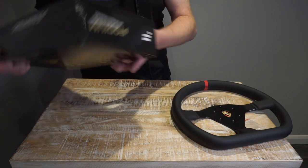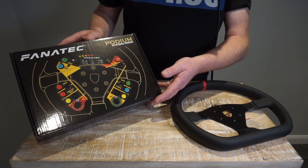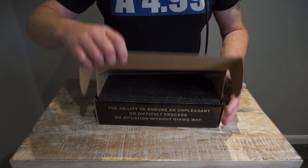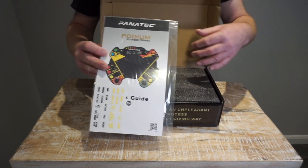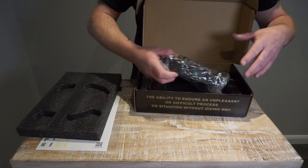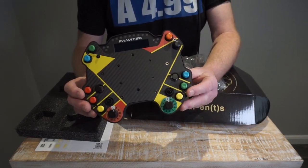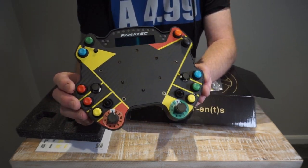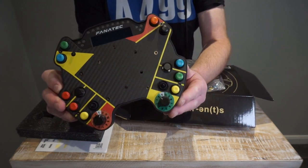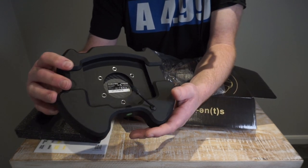Then we have the actual button module, as they call it, which sits in the middle of the wheel rim. Inside the box we get some instructions — everything beautifully packaged with Fanatec. And we have the button plate itself. It has a lovely screen on there, some rotary encoders, switches, funky switches, and plenty of buttons. On the back there's a USB-C connector which I presume goes into the podium hub.